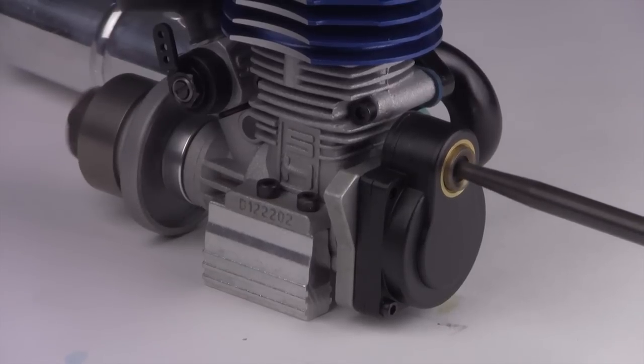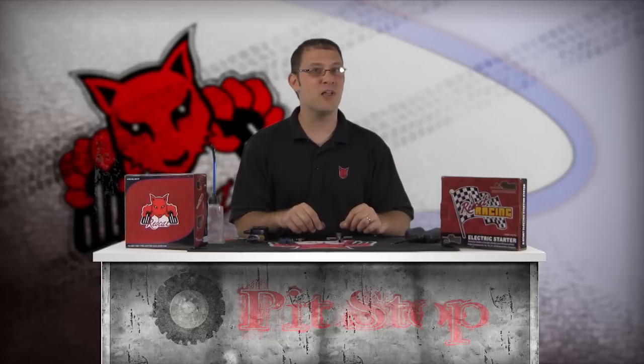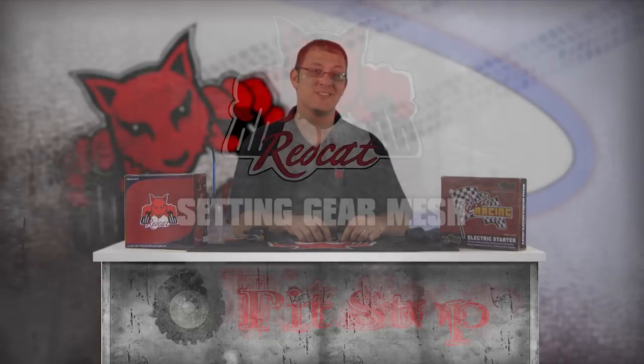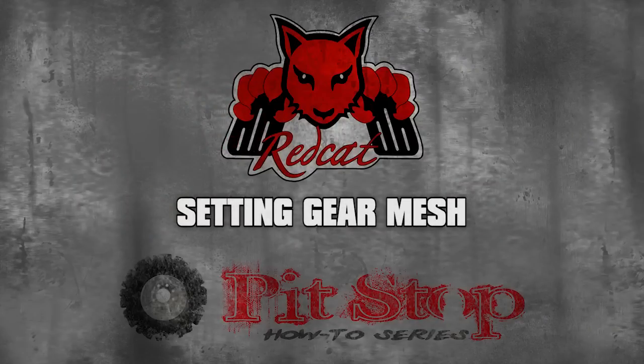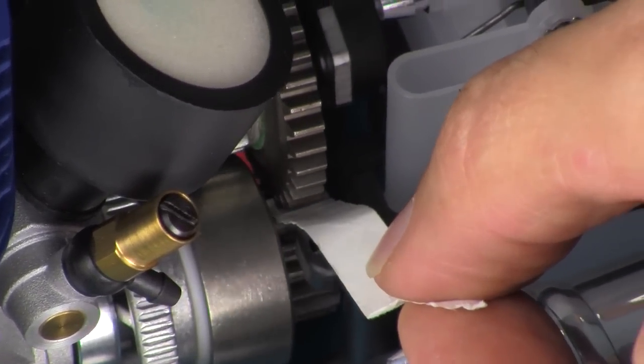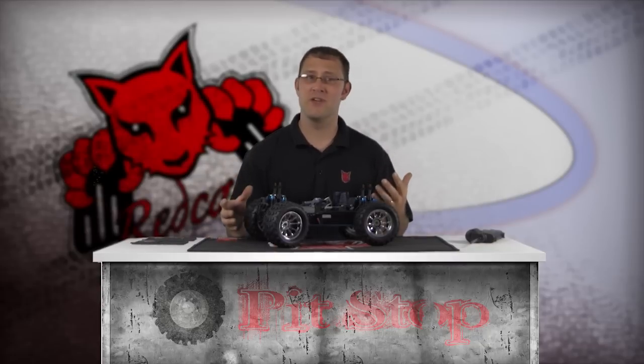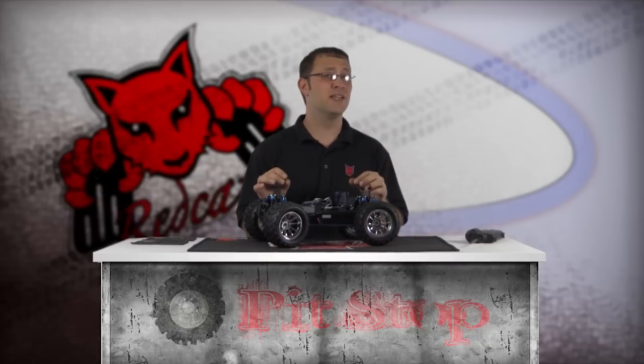Make sure the engine is spinning freely with no binding. If all is good, re-tighten the glow plug and install the engine back into the vehicle. Make sure the gear mesh is set properly. A helpful tip is to use a piece of paper between the gears while rotating them to help achieve the correct gap.